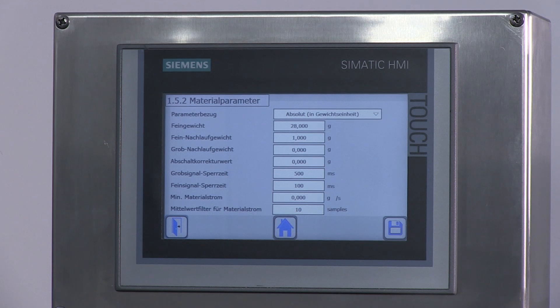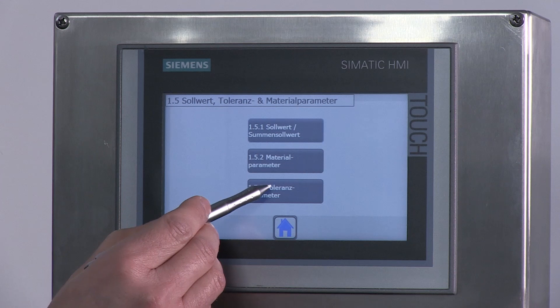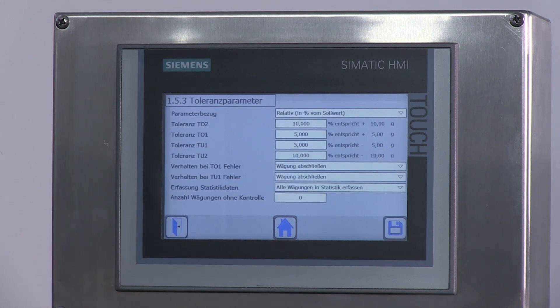In dem Bild 1.5.2 Materialparameter gibt man hier zum Beispiel das Feinnachlaufgewicht oder das Feingewicht des Materials vor. In dem Bild 1.5.3 Toleranzparameter kann man die Toleranzgrenzen einstellen sowie die Nachdosierung aktivieren.